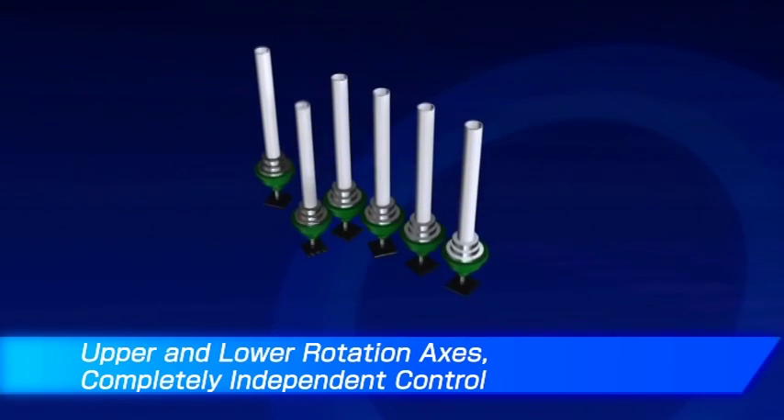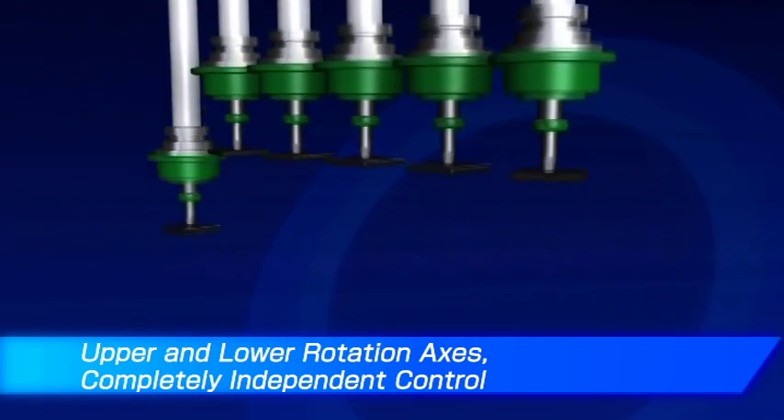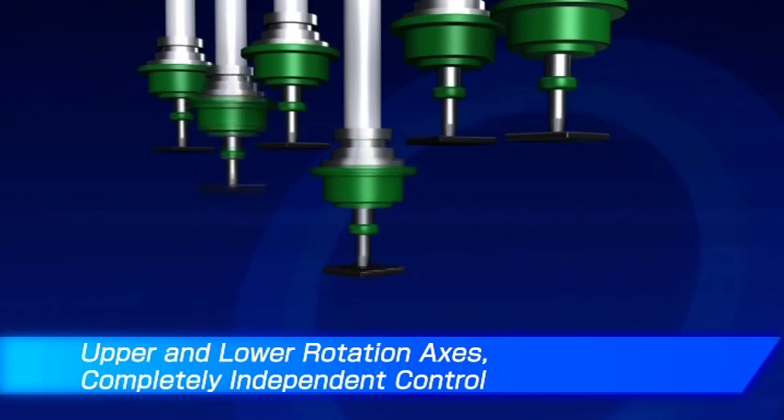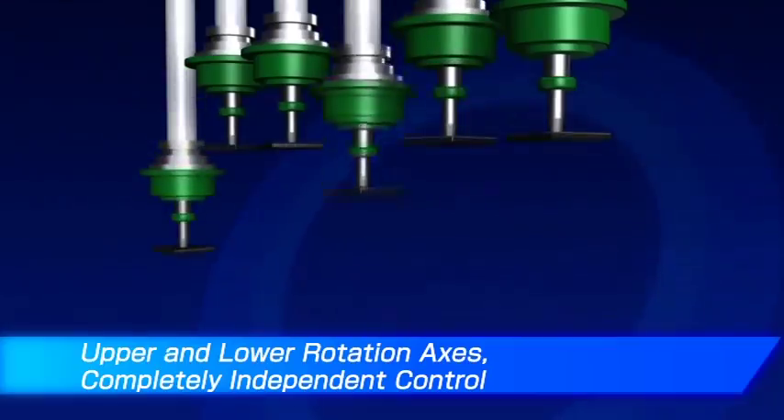The head unit on the FX3R is equipped with a high-precision laser alignment and control system. This allows independent control of the upper and lower rotary axes during component placement. The substrate remains stationary, providing stable placement.